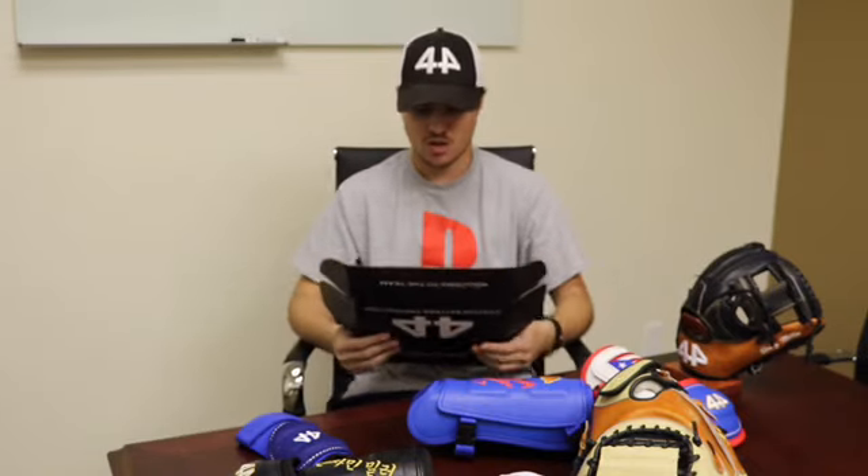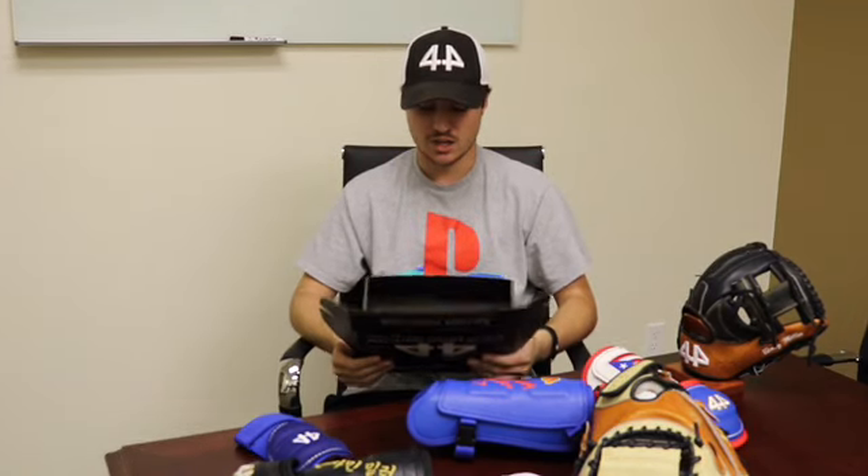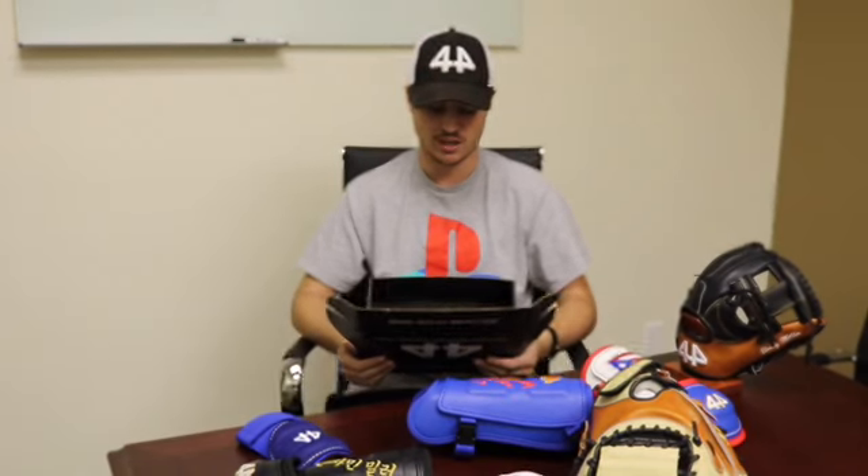This message was really written from everyone at 44, from me all the way up to the CEO of the company. We all put our input into this message to give to the customers. So on behalf of everyone at 44: 'Thank you for choosing 44 Pro Guards. Since 2011, the year we were founded as 44 Pro Gloves, our goal has always been to provide professional quality baseball equipment at an affordable cost. Because of players like you, we were able to take an idea that originated in a garage and turn it into an internationally known brand. Thank you for making 44 what it is today, and welcome to the team.'